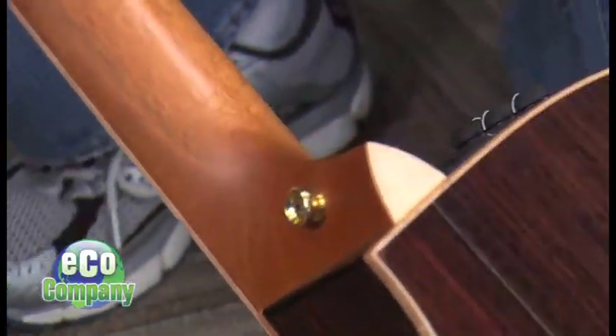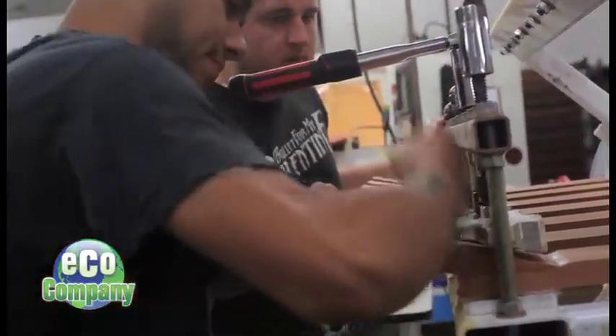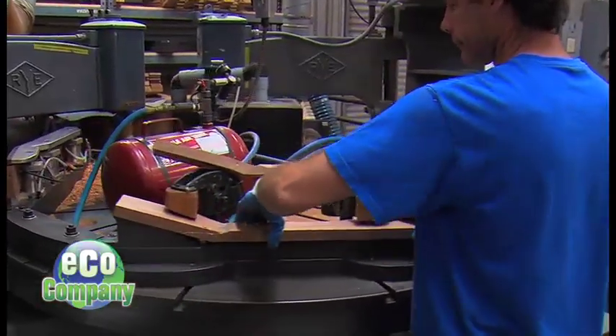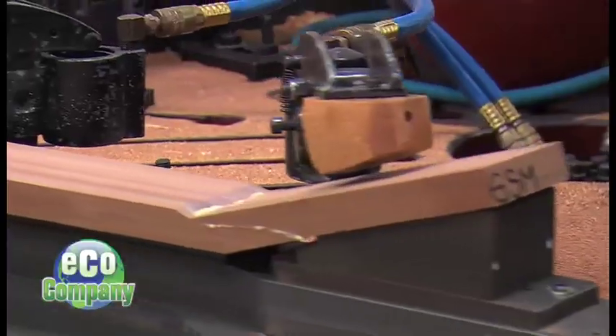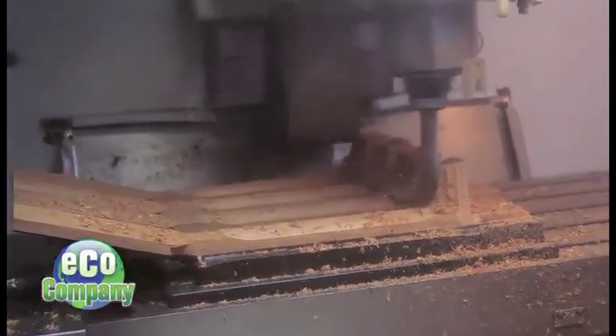We were taking one block of wood and we would cut two necks out of that block of wood. Through this process of the NT, or new technology neck, we increased our yield by 33 percent and now we're able to get three necks out of the same size block of wood. That's made a huge impact on not only the yield and the wood usage, but also the sustainability at the forest level.